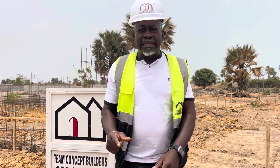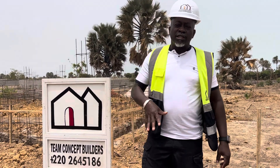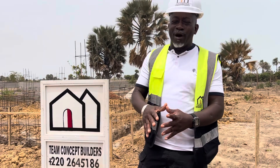Before you know it, things are already rolling in. That is what is going on. Right here, we are doing this job, this project. This project is going to be another raft foundation, and that is what we have started working on.